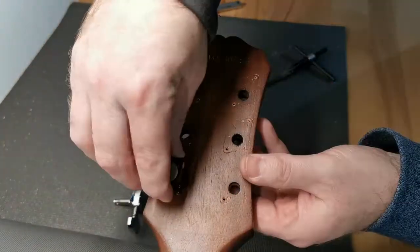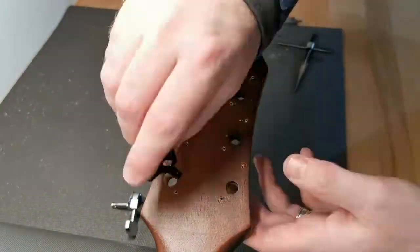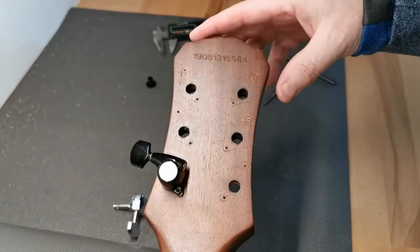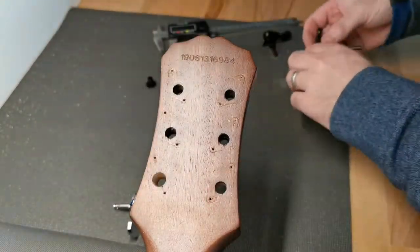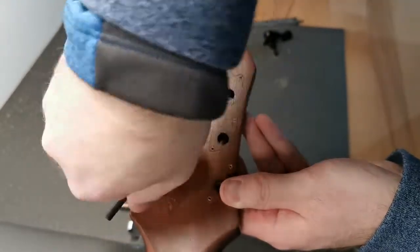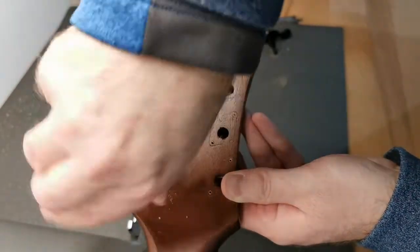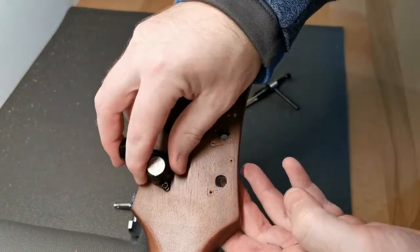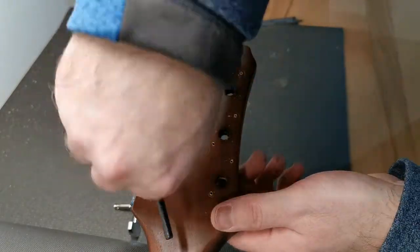I'm speeding it up just to show a lot of back and forth dry fitting to check the measurements, and of course making sure you don't go too far — so take your time. You can see there's a gap there, it's too tight, so back to the reamer with a little more pressure, going deeper. Again dry fitting, back to the reamer.